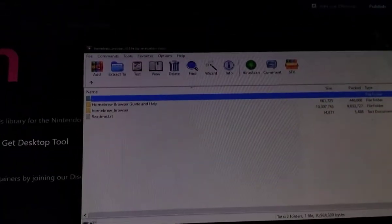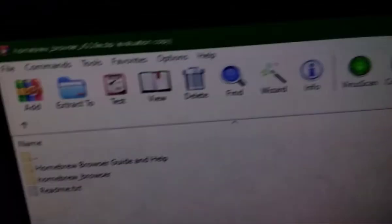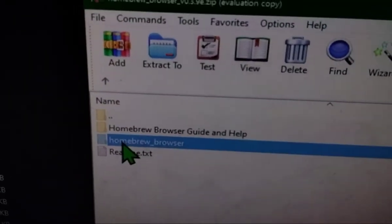So now here it is. Put your SD card into your computer and it will open automatically. Now you want to go into the Homebrew Browser folder in that zip file.